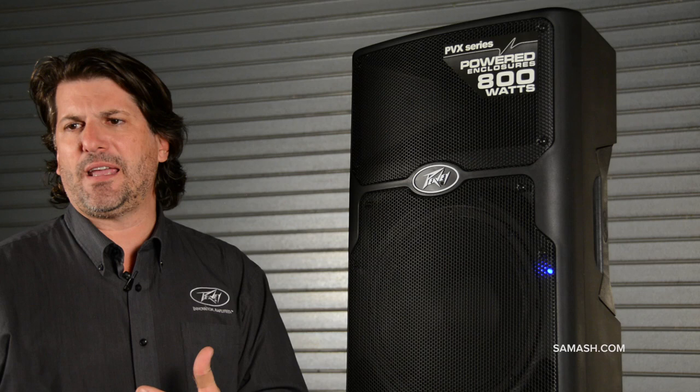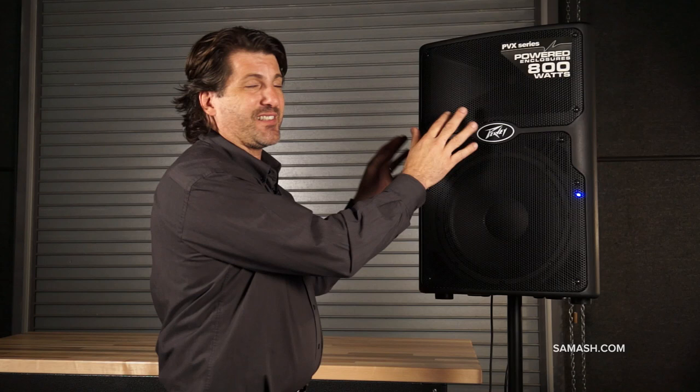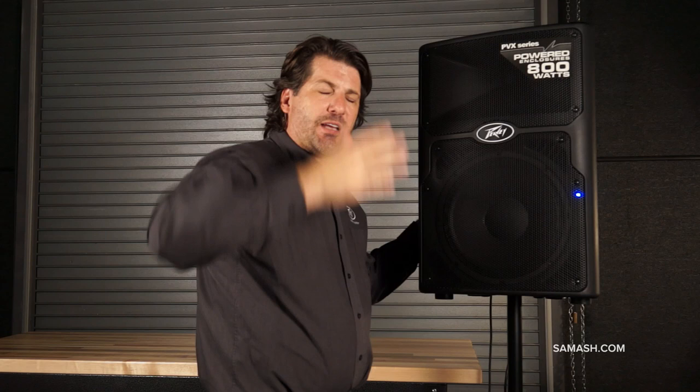Have you ever walked up towards a speaker — you're 40 feet away — and you start walking and all of a sudden, within a foot or two, it gets a lot louder? Well, when you do that, it's not getting louder. You went into the distortion zone of the speaker, and your ears perceive distortion as volume. This doesn't have it, and it's patented. So whether you're 100 feet away or 10 feet away, you won't hear distortion, and you won't get ear fatigue.